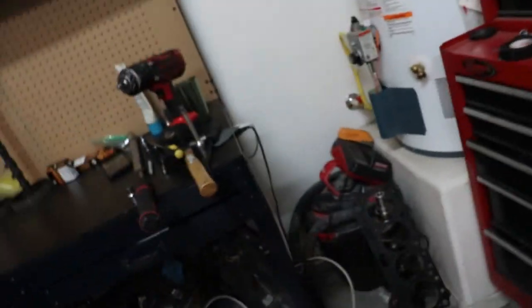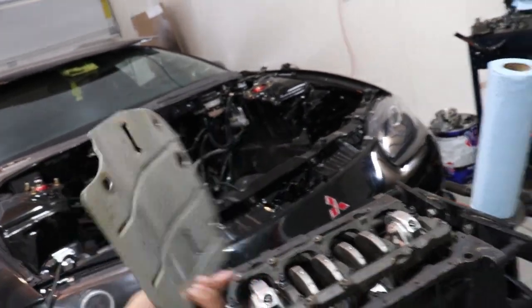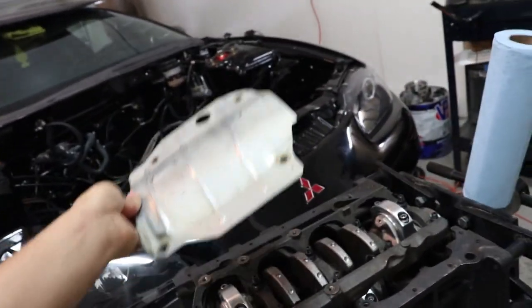The next step is installing the balance shaft on the brand new oil pump, because our old oil pump kind of seized up. Also, for those who remember from the last couple of videos, we forgot to install the baffle plate — well, today's the day we're finally installing it.